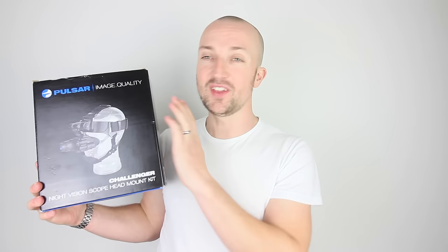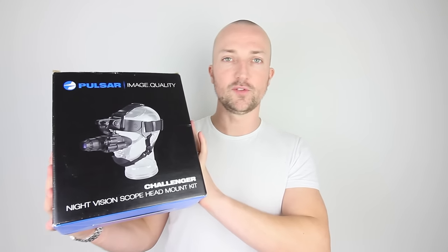This is a Gen 1 Plus Monocular. I'm just going to spin the box around and you can see it — this comes with everything you're going to need for a Gen 1 Plus night vision setup.